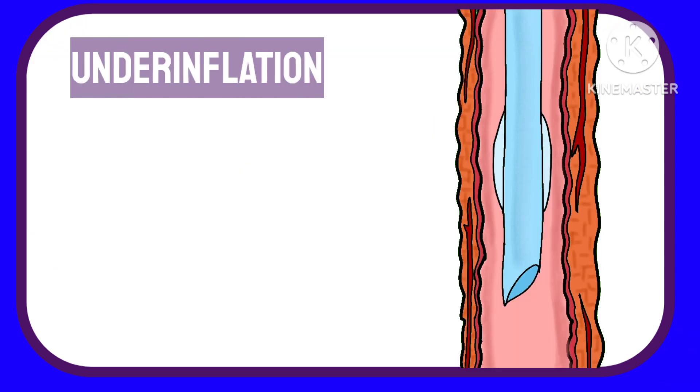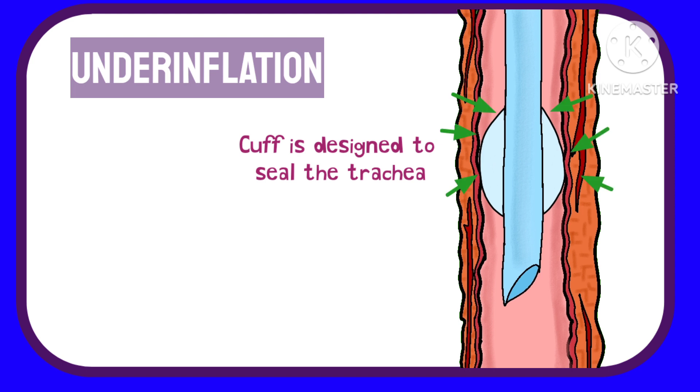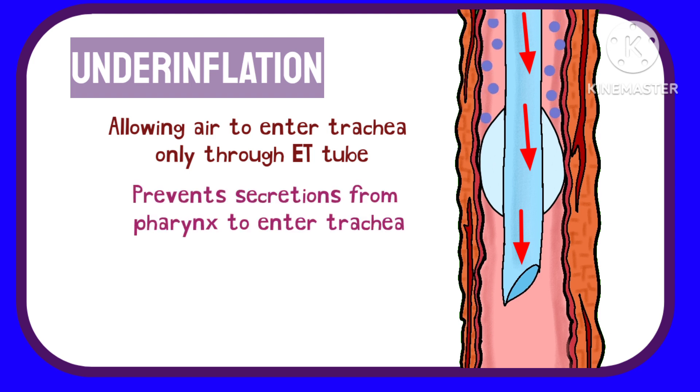The cuff of the ET tube is designed to seal the airway of the patient. This sealing allows air to enter only through the ET tube, while it prevents secretions from the pharynx from entering the trachea from around it.